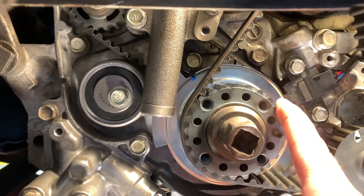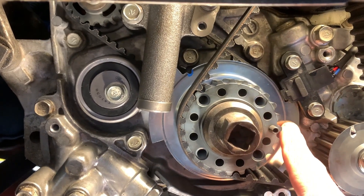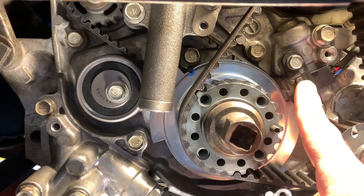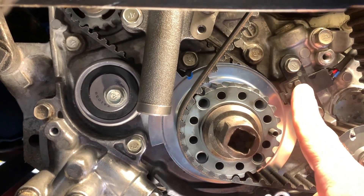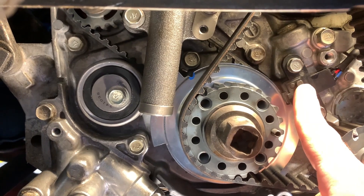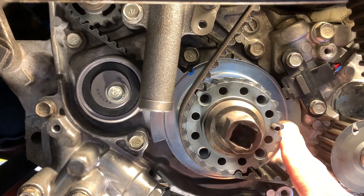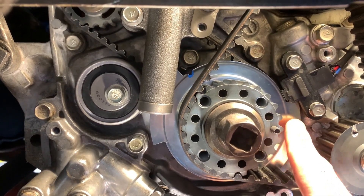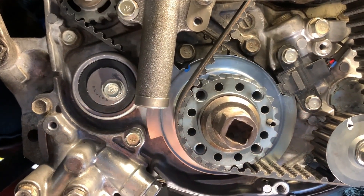The crankshaft sprocket is what actually turns the timing belt itself. Behind it is a crankshaft angle sensor blade that goes through the crankshaft positioning sensor. The blade rotates between two magnets creating an electromagnetic flux, which is what reads RPM in the car. Also behind that blade there is an additional balance shaft sprocket mounted on the crankshaft.